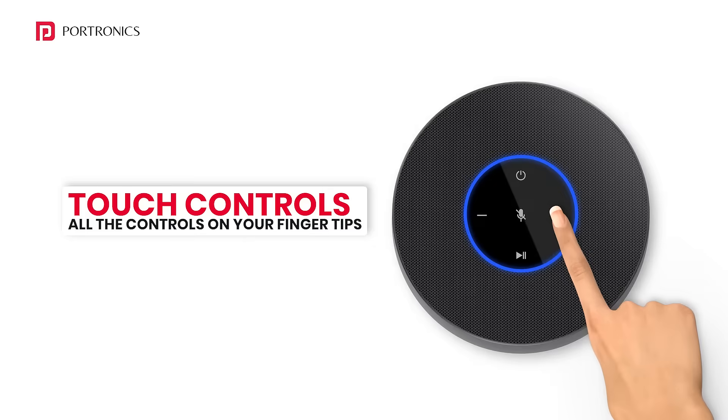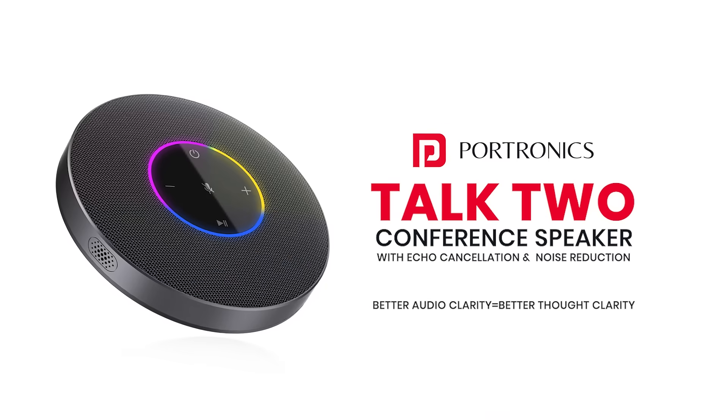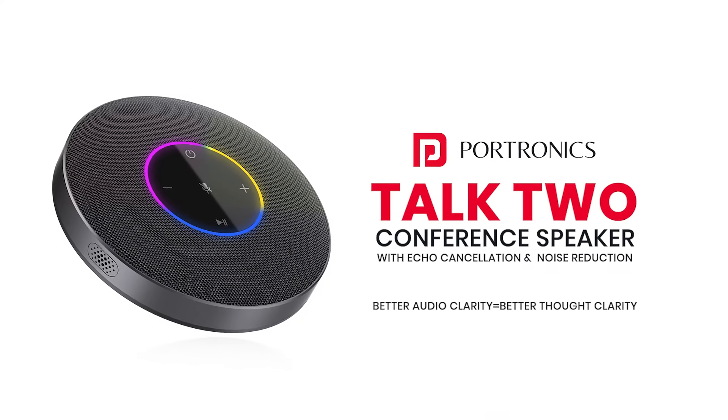All the controls on your fingertips. Save space with the cable management design. Make your meetings more audible with the Talk2 conference speaker.